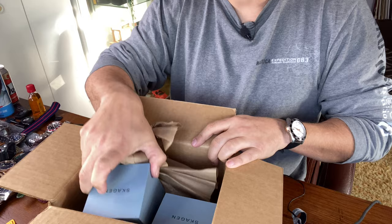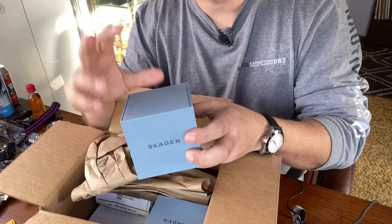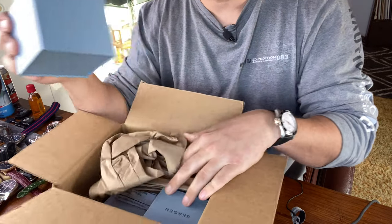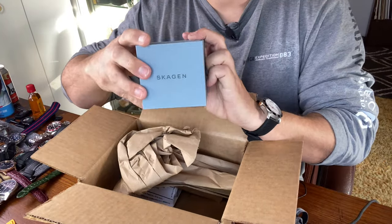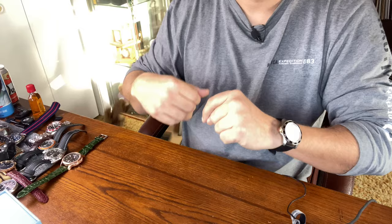I love the packaging. It's very modern, very no-nonsense, but it's really hard stock and it's well done. So here's one and here's the other. We don't need the box anymore, so away it goes.